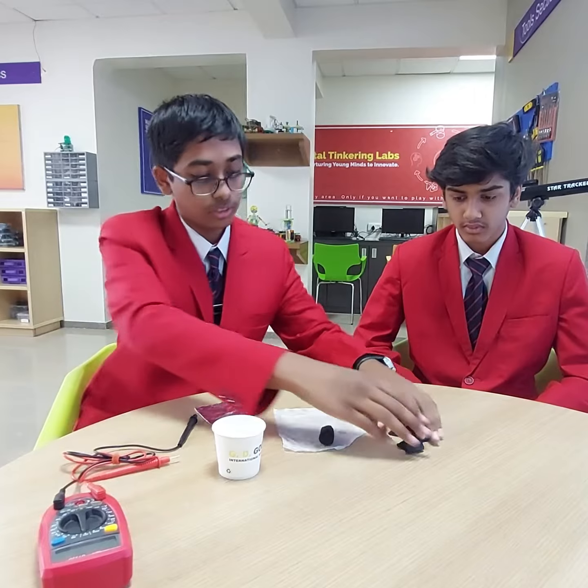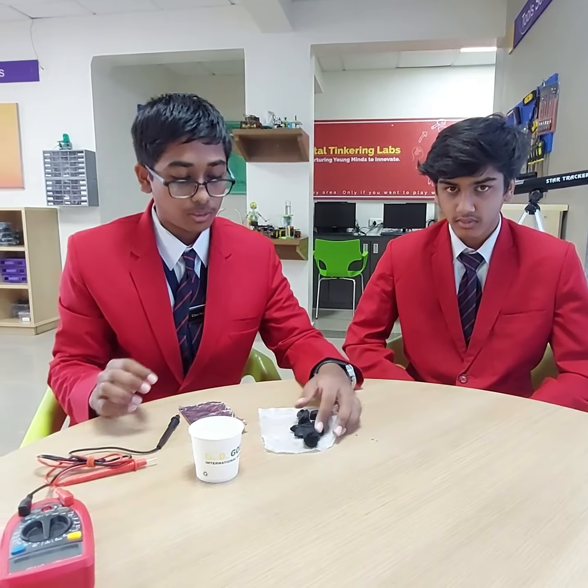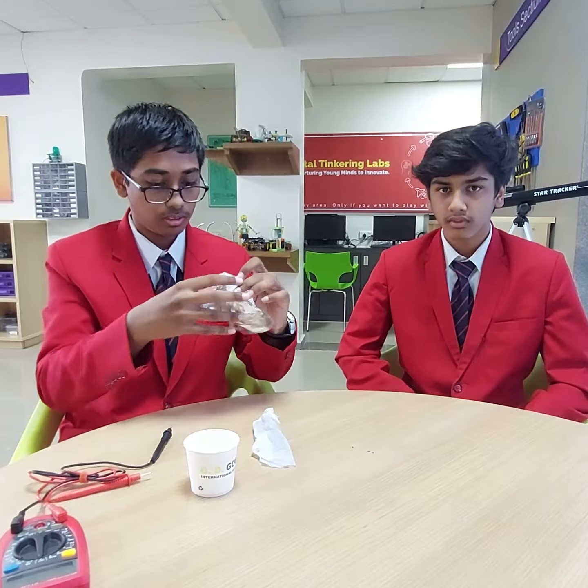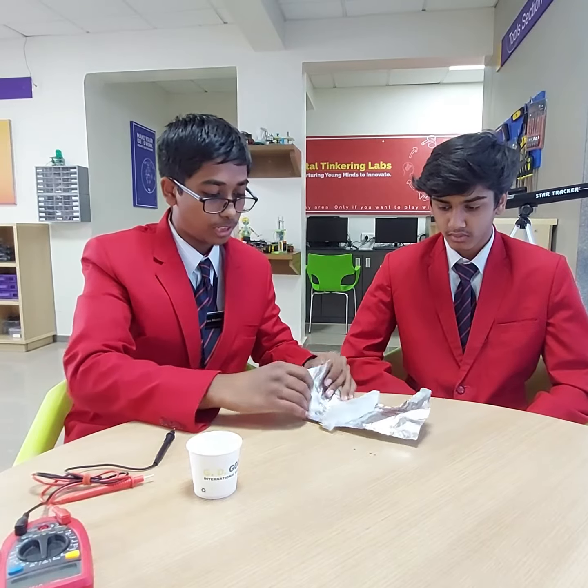Then we use activated charcoal — make sure that normal charcoal is not used. This battery can be made at home; anyone can make it. It's easy to make and it can replace all acid batteries and lithium-ion batteries. I am taking this charcoal, wrapping it with the salted tissue paper and aluminum foil.